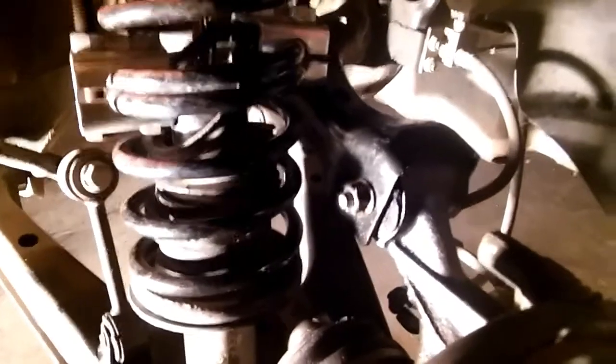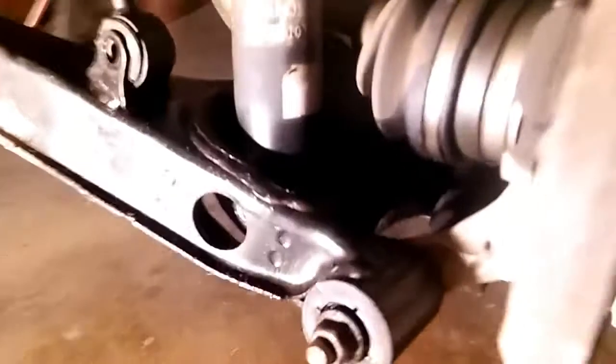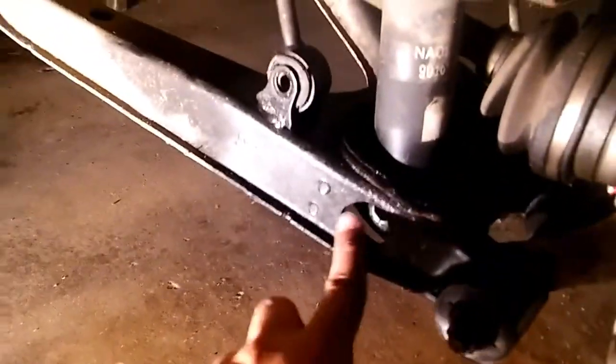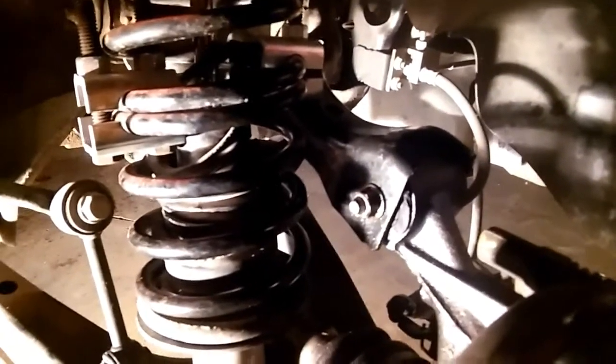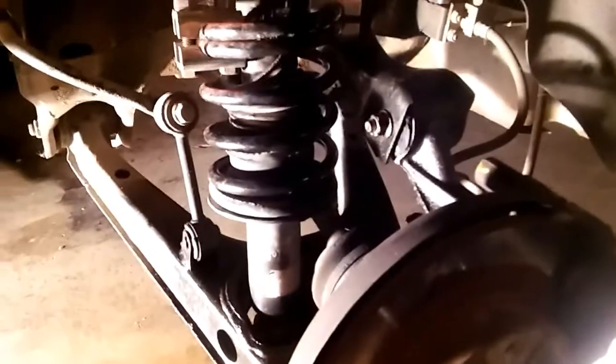I actually ran into a problem — this bolt right here is completely seized up. We'll probably have to do some cutting here. I was able to take out the other bolts and took this other piece off for extra slack, but this thing is completely stuck. We tried everything to get it off and we're probably going to have to do some cutting.